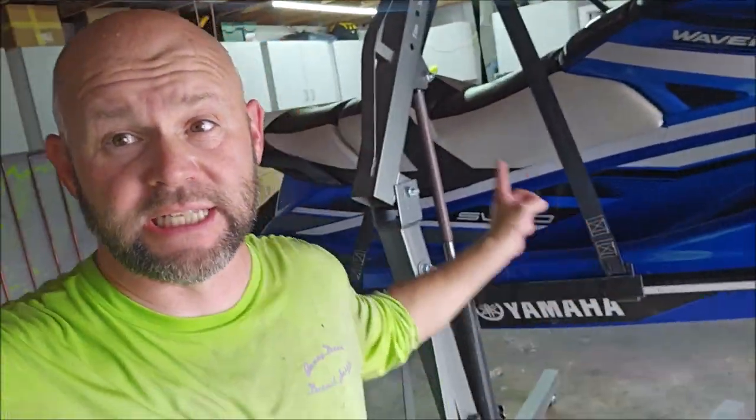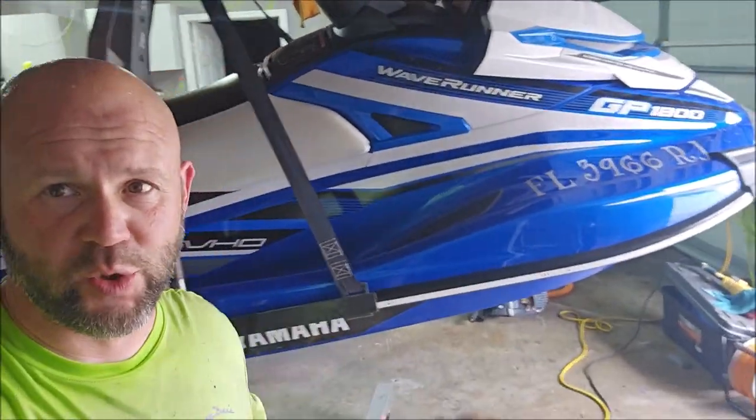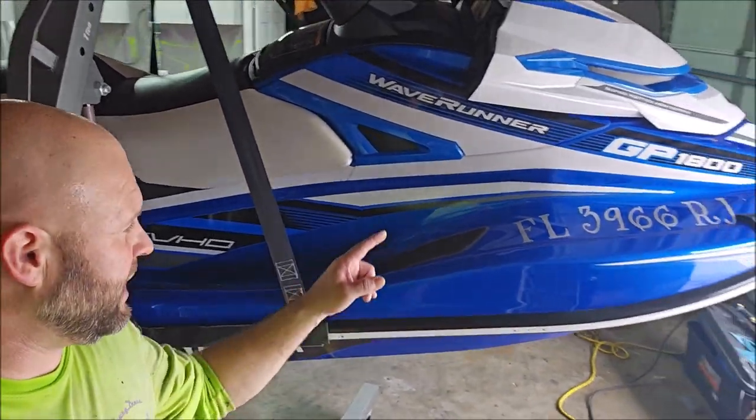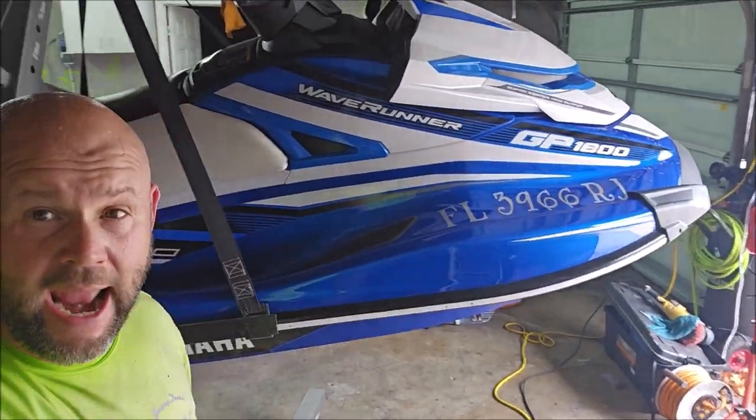Hey guys, Gary Dean, DetailJuice.com. As you can see behind me, I have a 2020 Yamaha Wave Runner. It is a GP1800, and it is in for the Versaliner treatment on the belly of the ski. Let's talk about it.